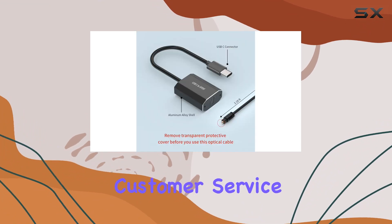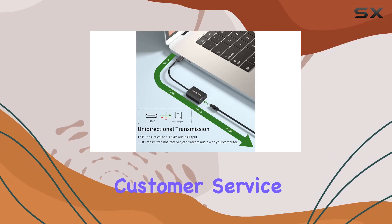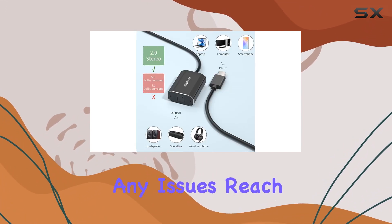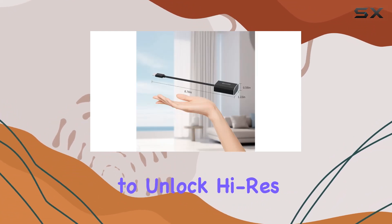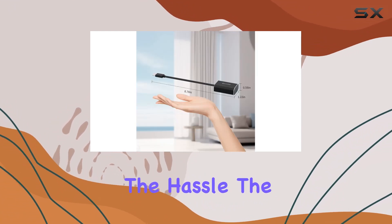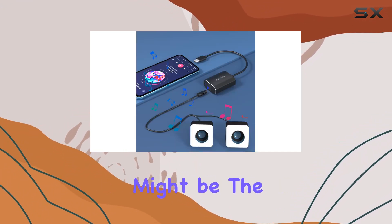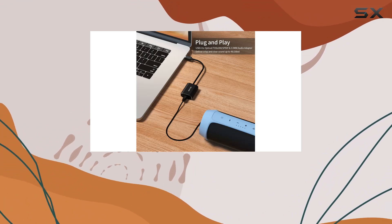Kudos to the customer service — 12 months of free returns and a responsive customer service team ensure a worry-free shopping experience. If you encounter any issues, reach out; they've got your back. In conclusion, if you're looking to unlock high-res audio without the hassle, the DIWASP USB-C to SPDIF optical audio adapter might be the solution you've been waiting for. It's a small investment for a big upgrade in your audio setup.